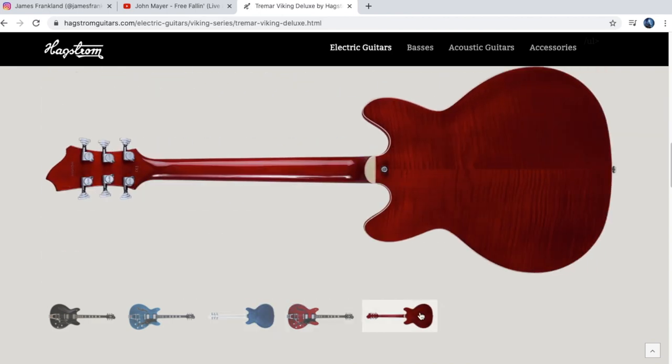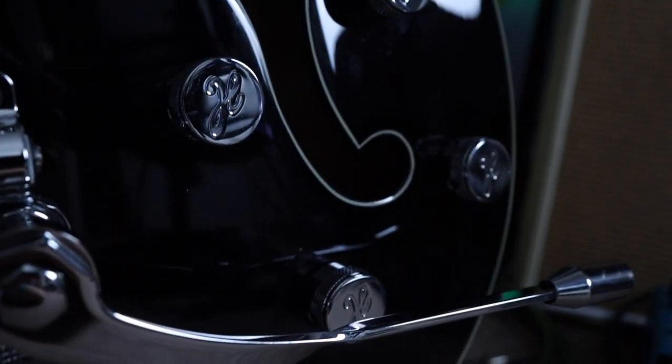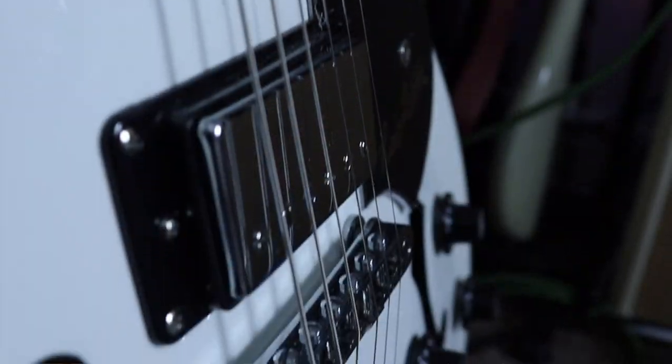We can't see the flame on the black one, but on the red and blue options you can see the flaming. The last difference is purely aesthetic — it's the tone dial design. On the standard Viking we've got a spaceship-style design, and on the Tremar Viking Deluxe we've got barrel-style chrome dials with an H stamp. Pickup-wise, both guitars share the same pickups: the HJ50s, which are a medium vintage-voiced, lower-output pickup.